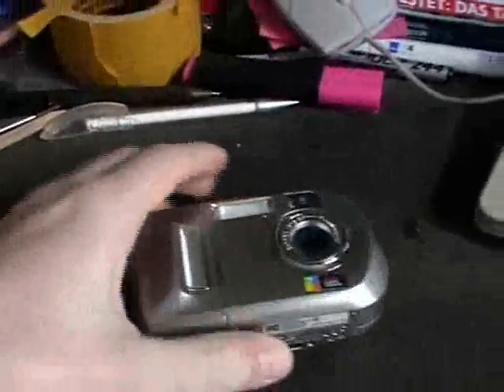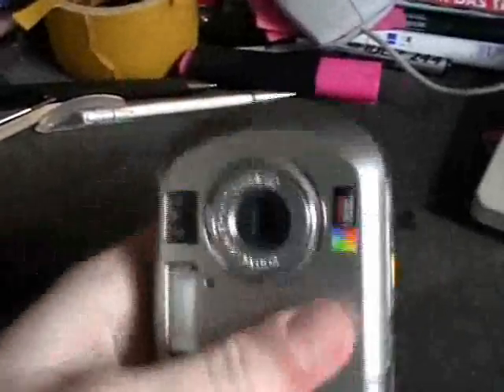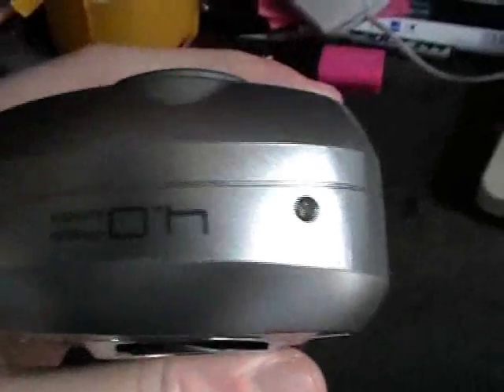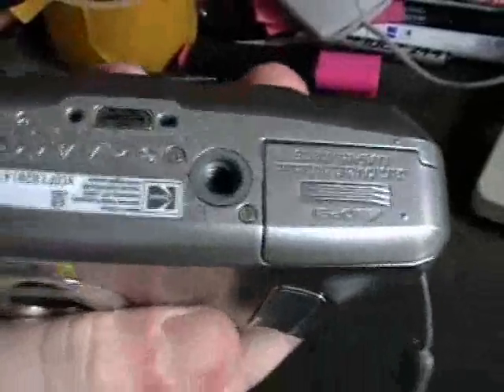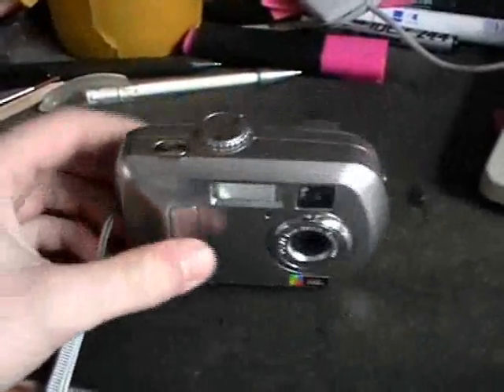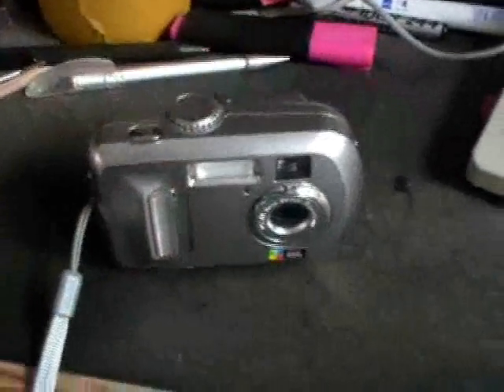I just noticed that, unlike most of today's small electronics, you actually have screws that you can take out. And, due to the fact that I no longer use this thing, I thought let's try and take out those screws and take a look inside to see what's in there.